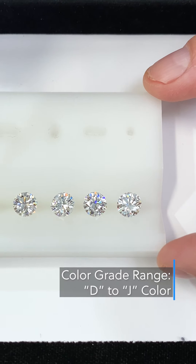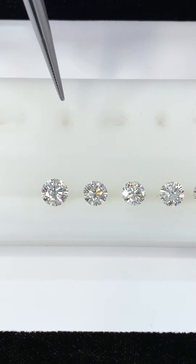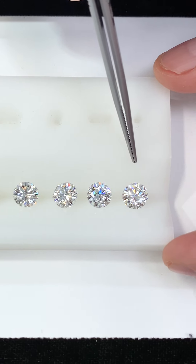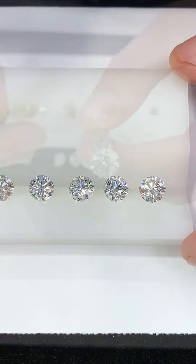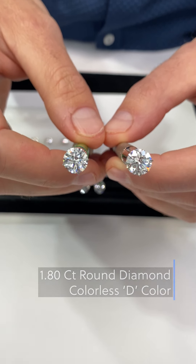Now it's a matter of preference and what you want to spend your money on. Some people may actually prefer the warmth of a stone. This is a D color, and we're going to work our way all the way down to J. This is a D and this is an F.